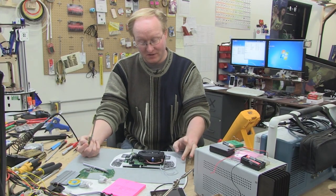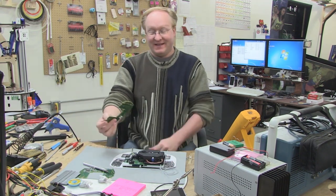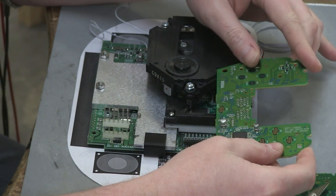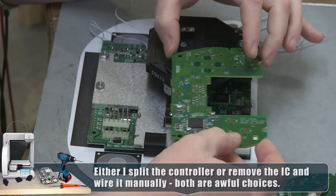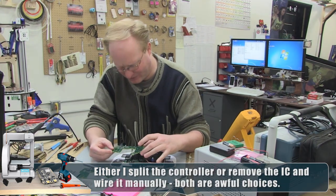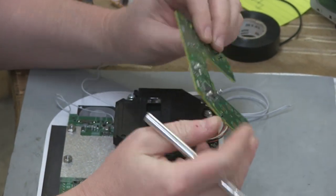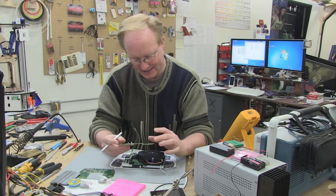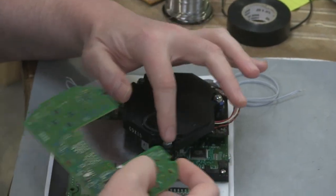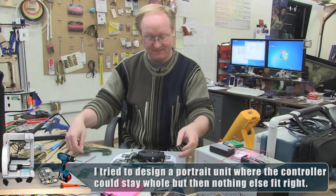This is the layout that I think will work for the Dreamcast. Unfortunately, I'm probably going to have to split the controller. This side fits up until the point where it will hit the disk drive, so I need to chop it probably right here — it's going to be awfully close, if not intersecting. There's a clean line here where it's just ground, but there are a lot of connections on the back. I'll cross that bridge when I come to it.